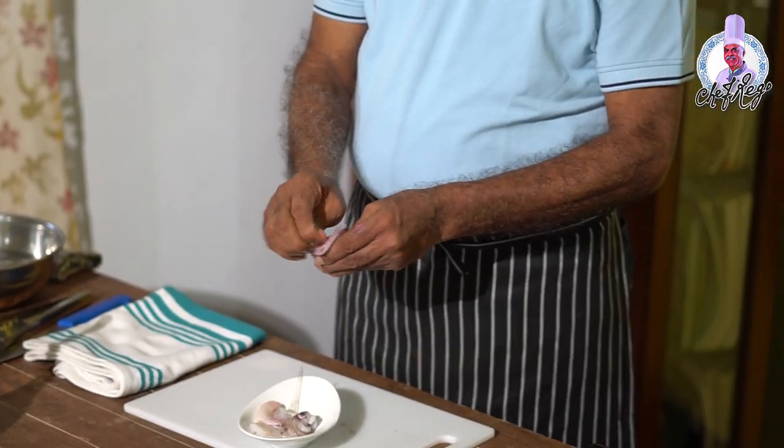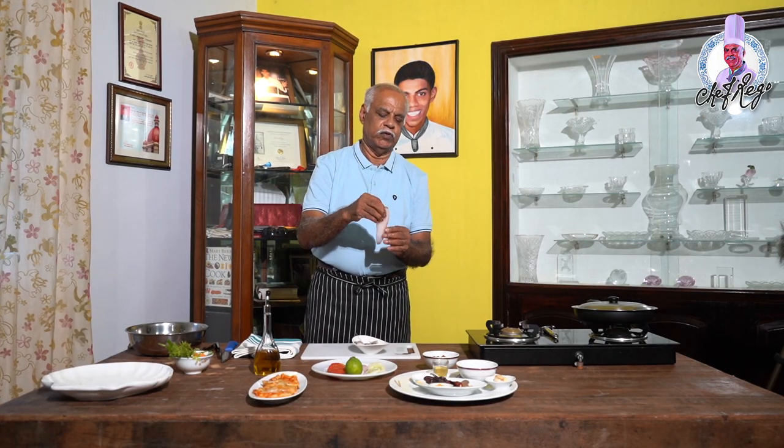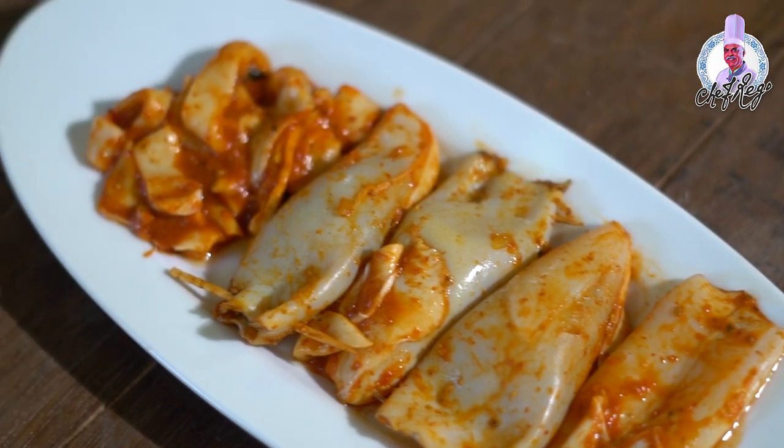Remove the skin from the body of the squid, clean it and pull it off — it will come out. You have to wash the body of the squid well from inside and make sure nothing remains inside.